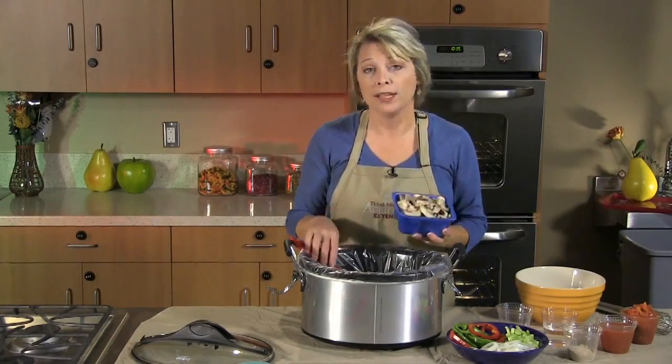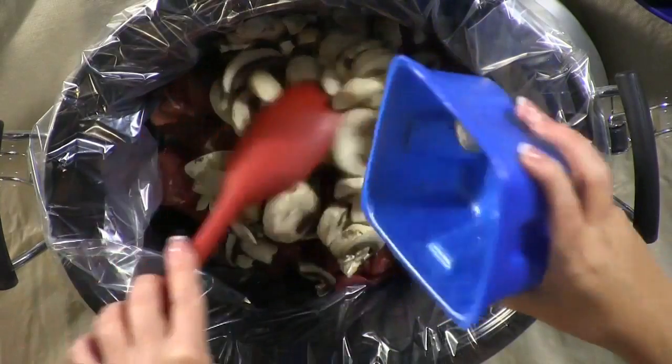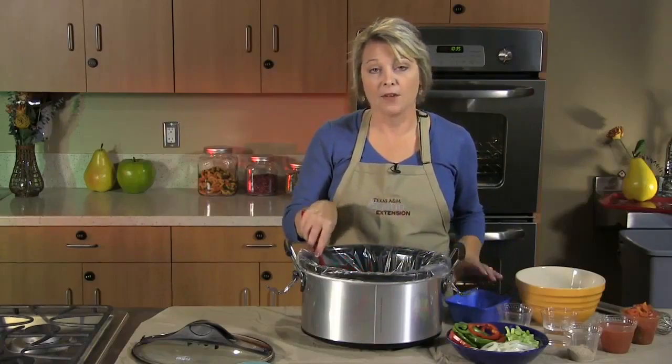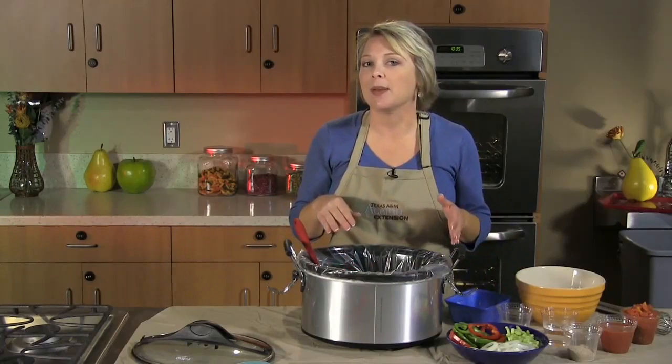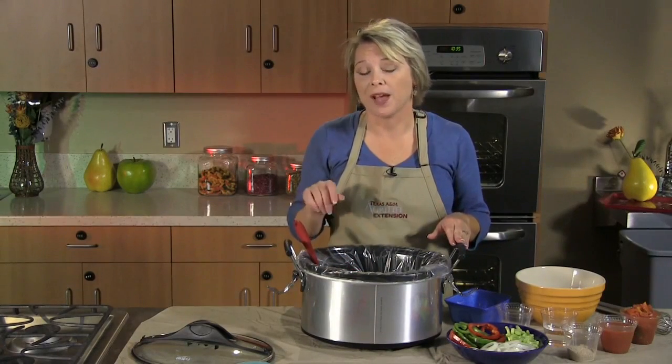We're going to start with one container of sliced mushrooms. Mushrooms are a rich source of vitamin D, so great for the entire family. Most of us think that we only get vitamin D from sunshine, but actually mushrooms are now fortified with vitamin D.